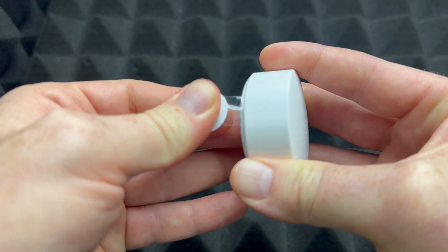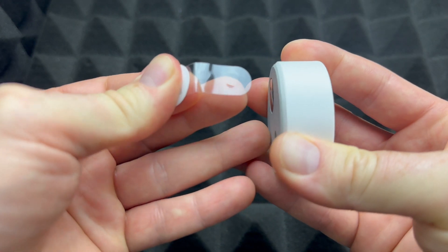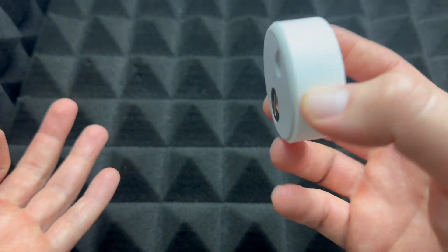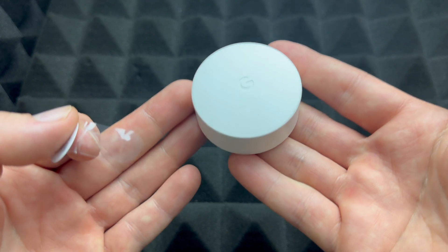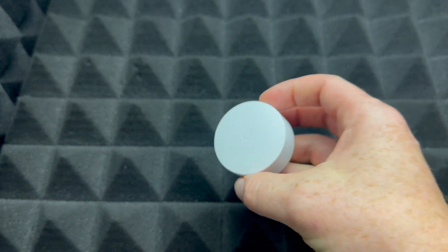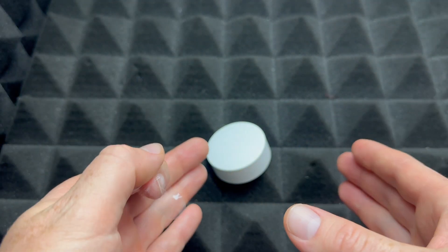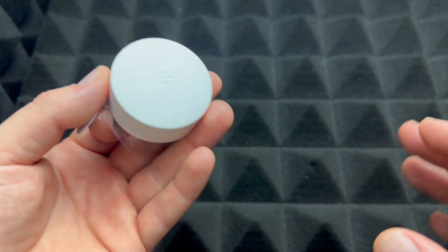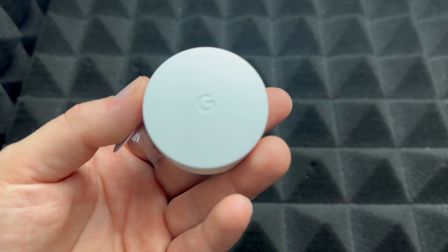To activate it, just take out the tab — it's going to activate the battery. There are no buttons or anything around it; it starts working as soon as you pull the tab. Just leave it there and place it near your phone and your thermostat, making sure you're close to those things, and then we're going to open up the app to get started.